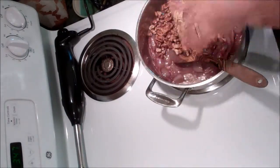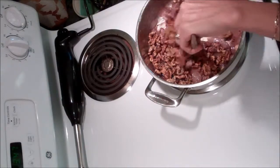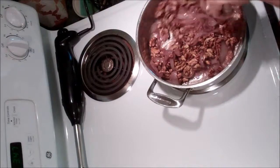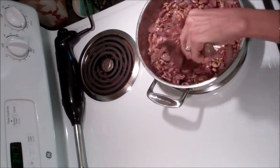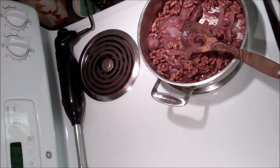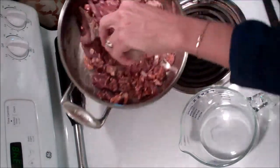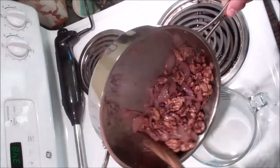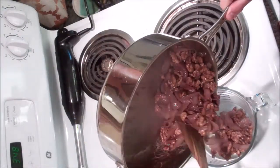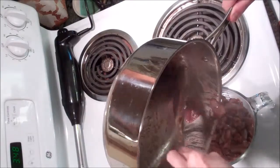Now I'm going to add my walnuts. You want a good amount of walnuts — about a cup and a half per cup of onions. I'm simply going to turn off the heat and put my onion and walnut mixture in a container so that I can blend it with my immersion blender.